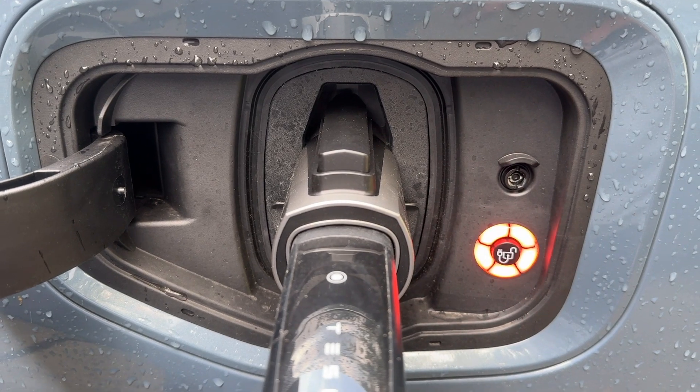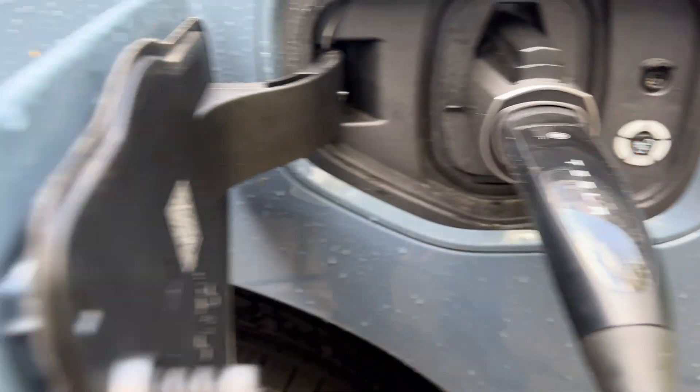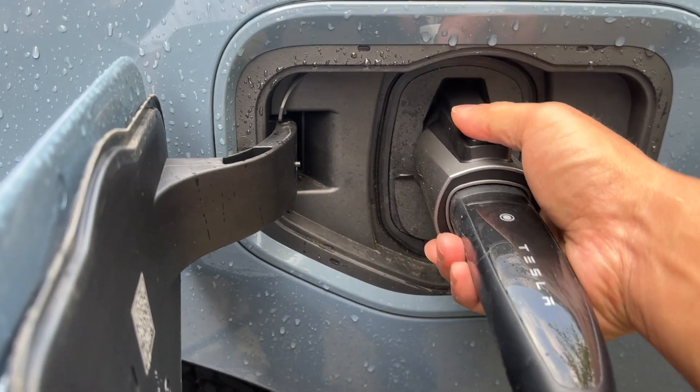Uh-oh, it doesn't look like it's liking it. The wall connector is blue and the charging port is blinking red. Let's unplug this.